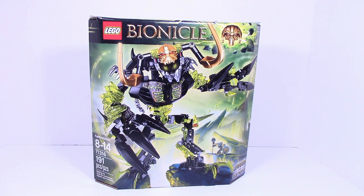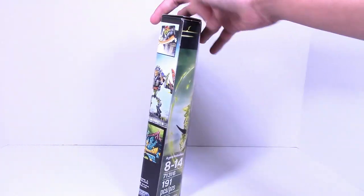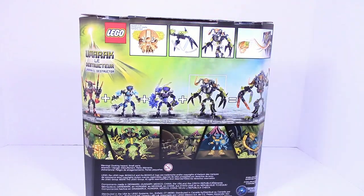What is up guys, HF Masters here and today we are back with our final Bionicle 2016 Summer Wave review, and this time it is on Umarak the Destroyer. Ages 8 to 14, item number 71316, and it has 191 pieces. On the back it shows off a quick comic as well as the combiner with all four of the beasts. Now let's open this set up.